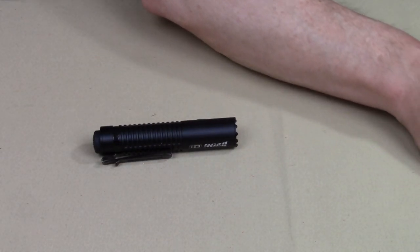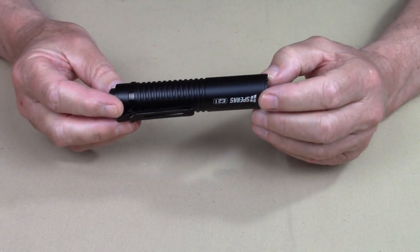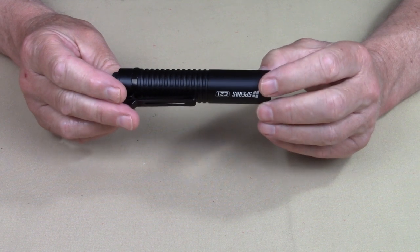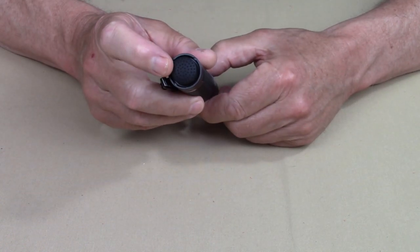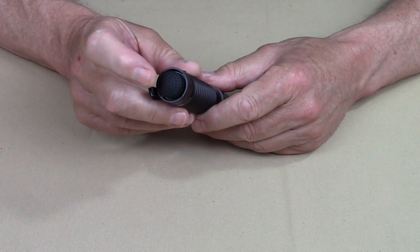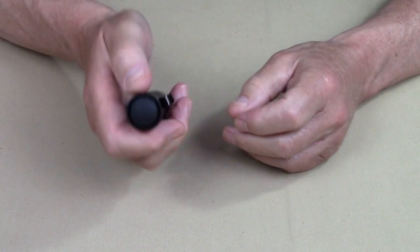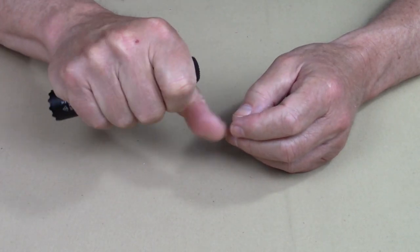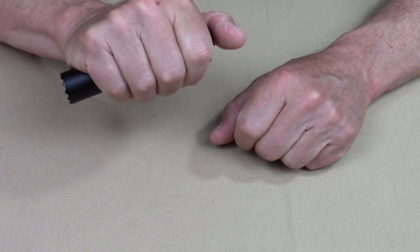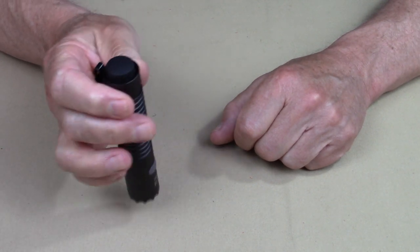There are a good number of features with this that I want to go over. The key thing that makes this different from other lights is the tail cap switch. I know that's not unique in and of itself, and the fact that it has a dual switch inside is not all that unique — it's how this operates. A tail cap switch is really easy to find, but not all of them are easy to operate. This one is one of the exceptions.